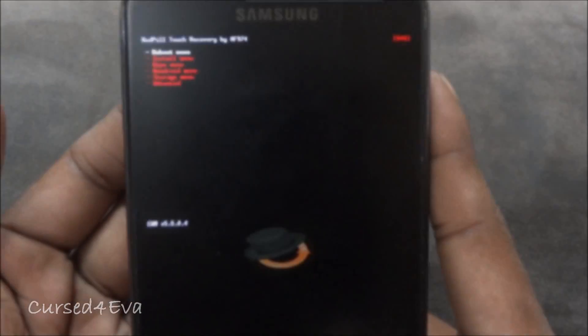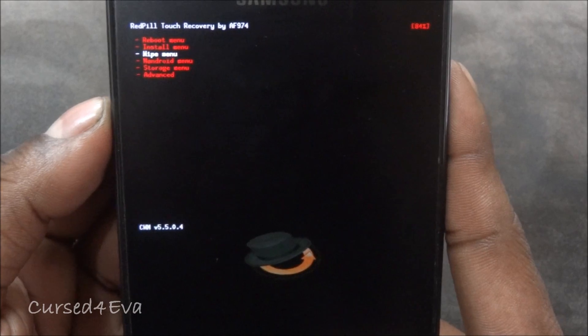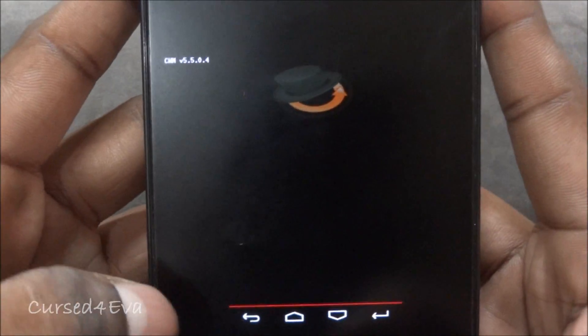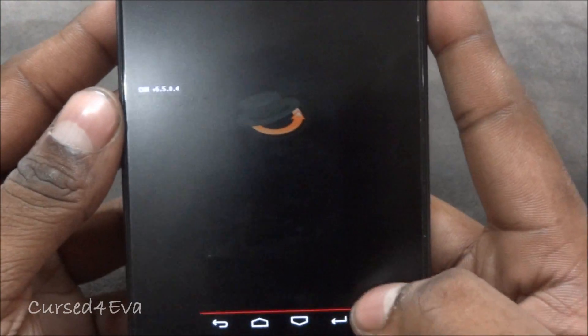Now we've booted into Red Pill Touch recovery. Go into the wipe menu — since this is a touch recovery, you just have to tap to the side. Now select 'Wipe data / factory reset.'